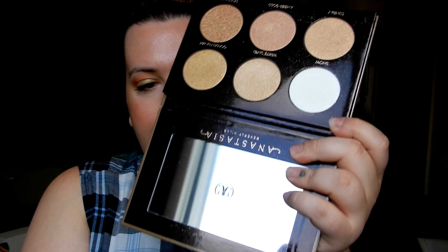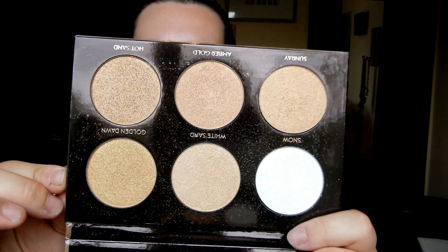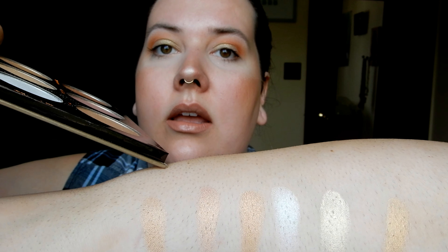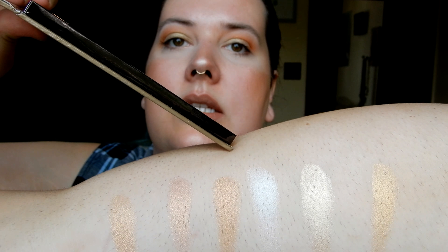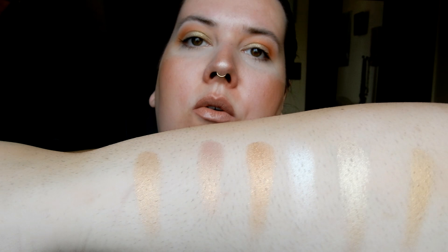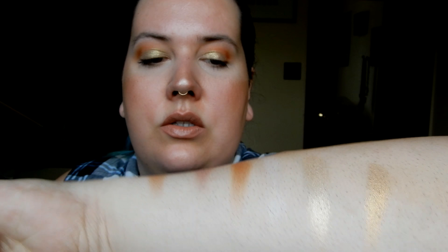Next is the Ultimate Glow Kit. I was actually kind of disappointed with this one — it's not the same formula as the other ones, it's a lot more chunky. The six shades are Sunray, Amber Gold, Hot Sand, Snow White Sand, and Golden Dawn. They swatch really nice, they're just a little bit chunkier and a little bit harder to blend out.